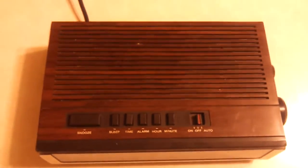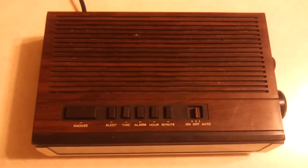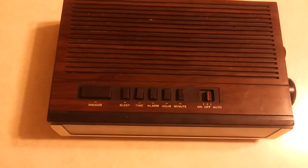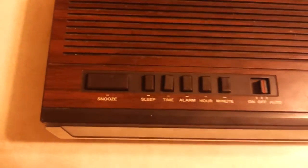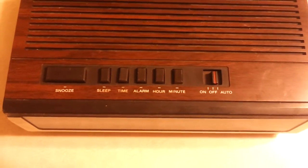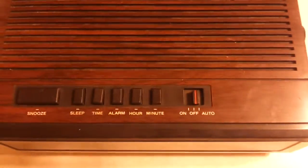Let's take a look at the top here. It's got the wood grain case. I assume this is mid to late 80s, probably towards the end of Lloyds' existence. Here's your control functions: snooze, sleep, time, alarm, hour and minute. Those buttons are very hard to hit — very, very difficult to work.